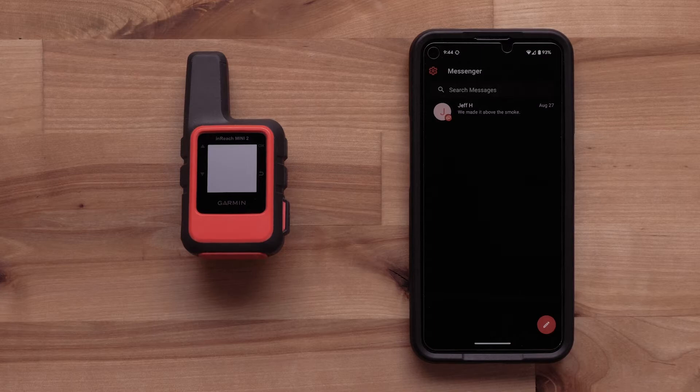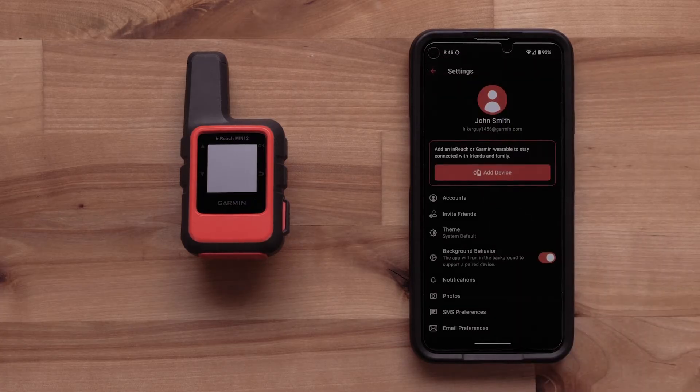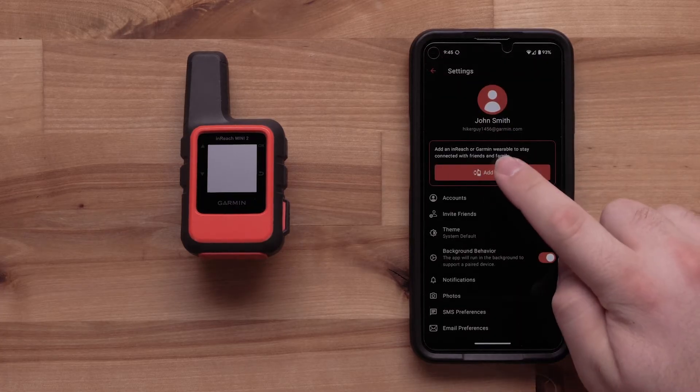Now we will pair your InReach Mini 2 device with the Garmin Messenger app. Begin by selecting the gear icon in the upper left. Then select Add Device.